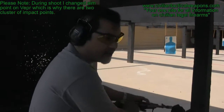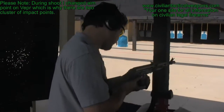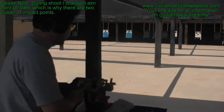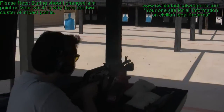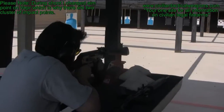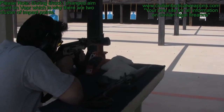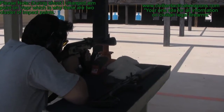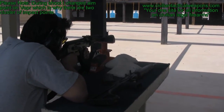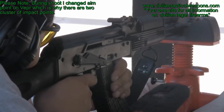We're going to go ahead and shoot the left target first. We're going to use the Sega here. You're feeling the concussion. This gun will do the same — it's the same caliber.